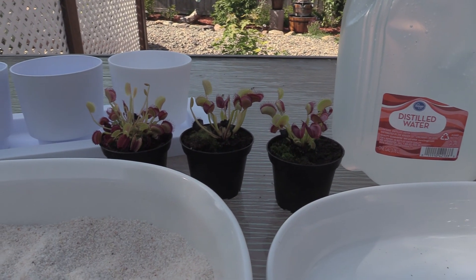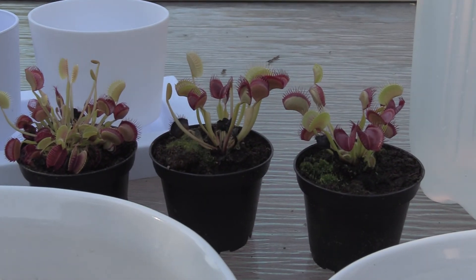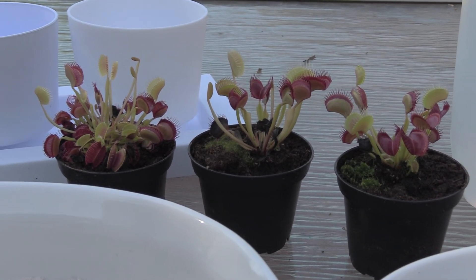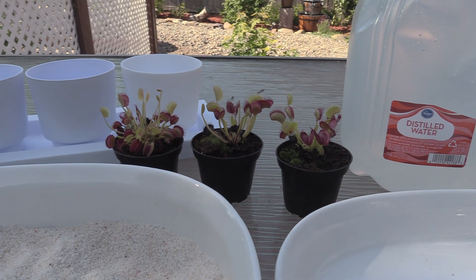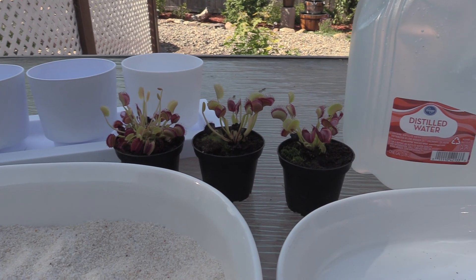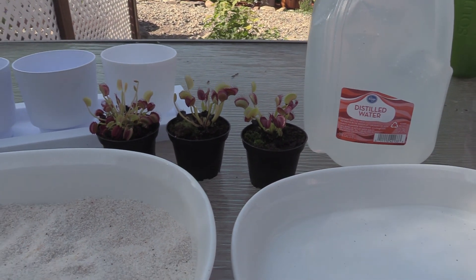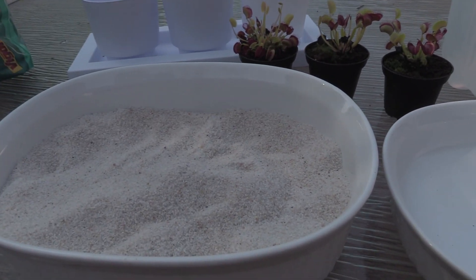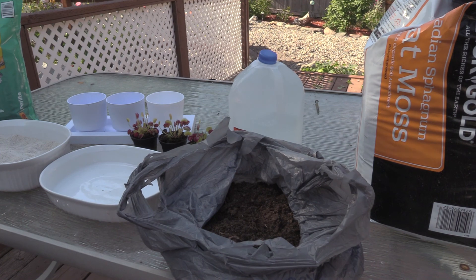These guys need no minerals. They get all of their energy from the sun, and then if needed they catch insects for extra fertilizer. You can think of the sun as what helps them grow, and bugs as something that just enhances their growth. You can actually grow these guys without any bugs at all, but that's a topic for a different day. Let's go ahead and start mixing up this soil.